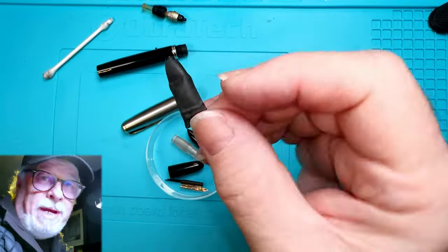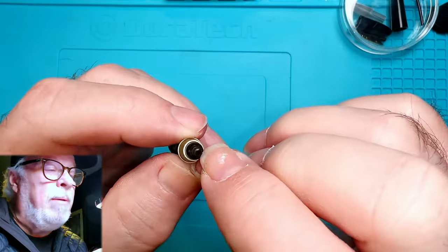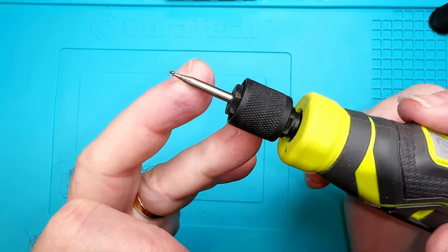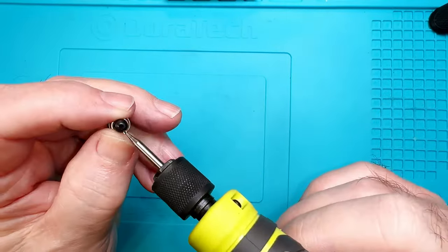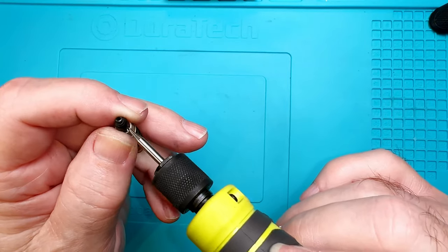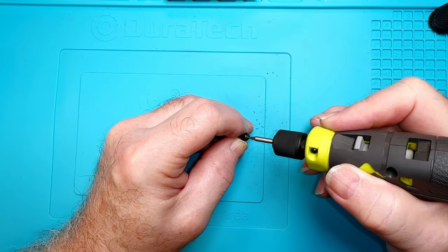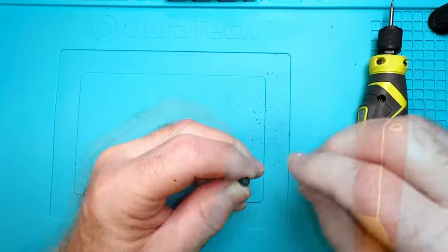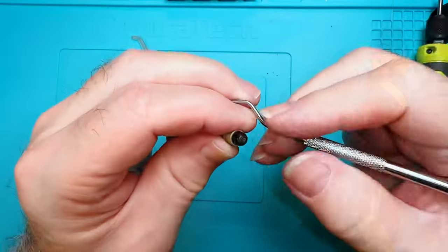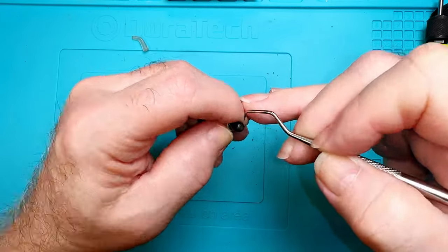I'm going to store all my parts in my little plastic dish so we don't lose them, throw that old diaphragm away, and get to work on Dremeling that out. Here's my Dremel tool with a cutting bit — we're just going to try to get that pellet out of there without touching that ebonite cup. Then we try to dig it out with a dental pick.